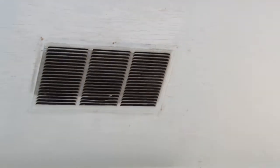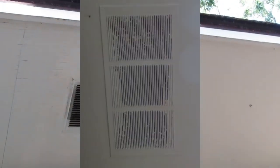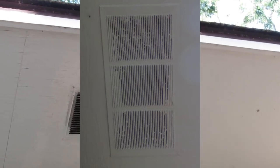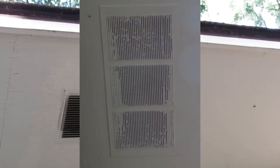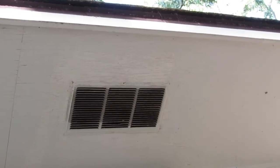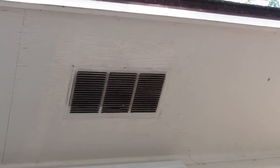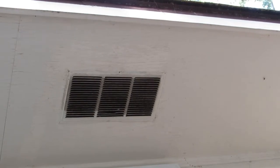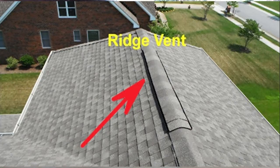Another problem I find sometimes is that they've been painted over. When people spray paint their soffit, it clogs up the screen, so air cannot enter into the vent. That's how your attic is ventilated — the cooler air comes through these soffit vents and exits out through the top of the roof system if you have a ridge vent up there.